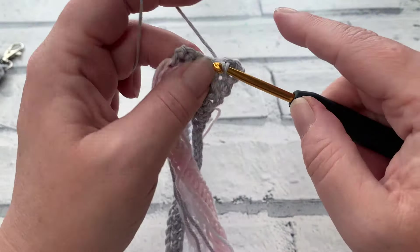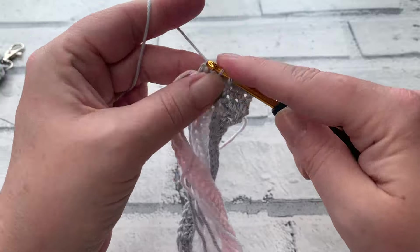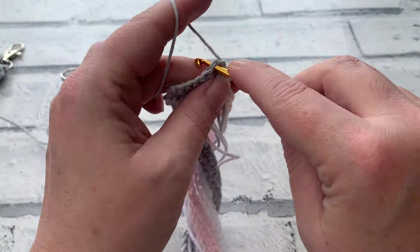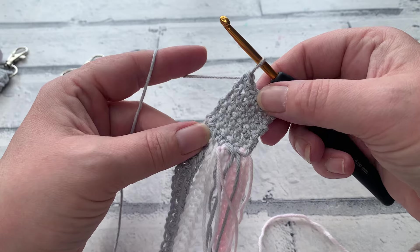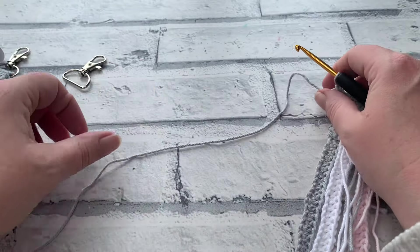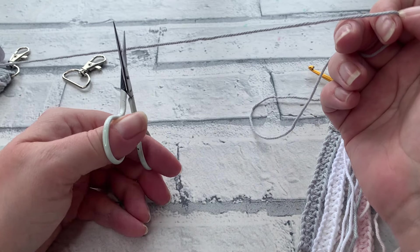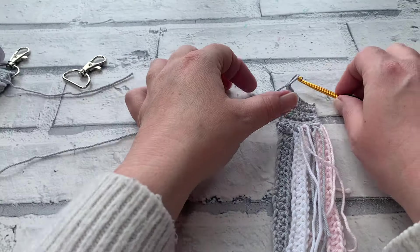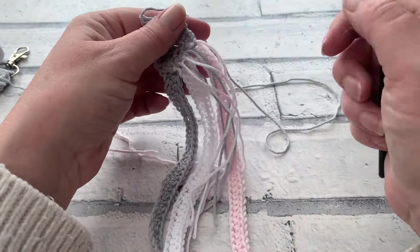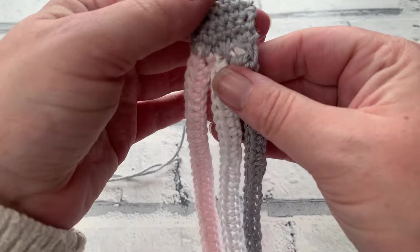Once you have worked those six rows, make a chain one and we're ready to fasten off — but this time fasten off with a long tail, at least 12 to 16 inches long. Pull that all the way through. Then take a moment to weave in all the other ends and get them secured. Once all ends are woven in, we are ready to start plaiting.